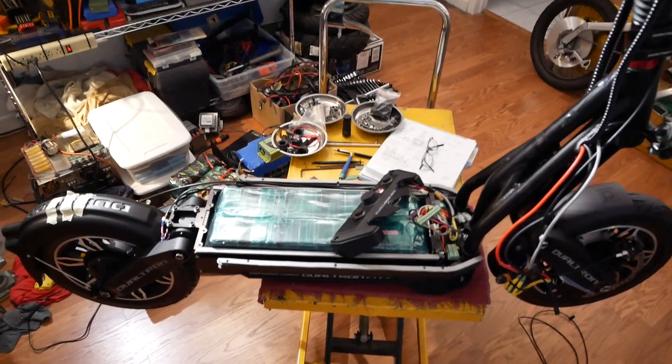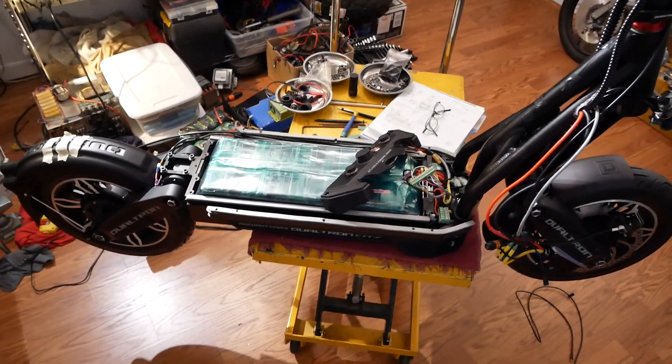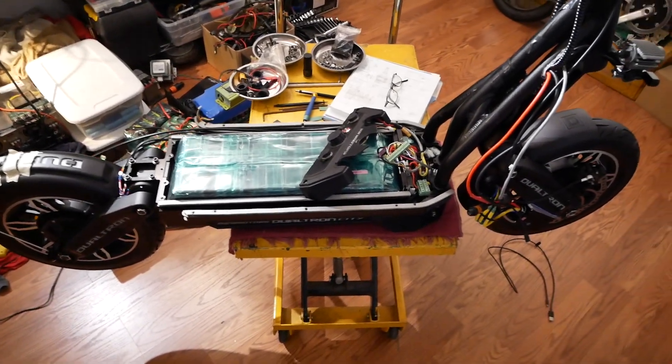Hello YouTube, D-Bodger here. It was time to do a video update on my Dualtron City build.